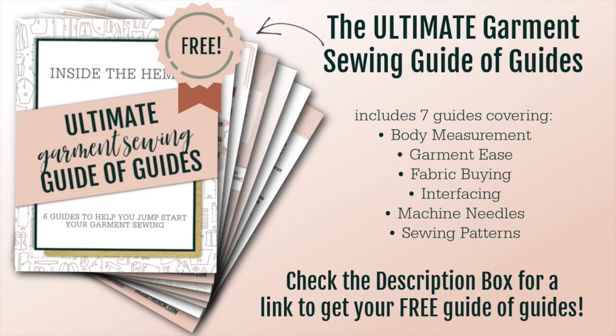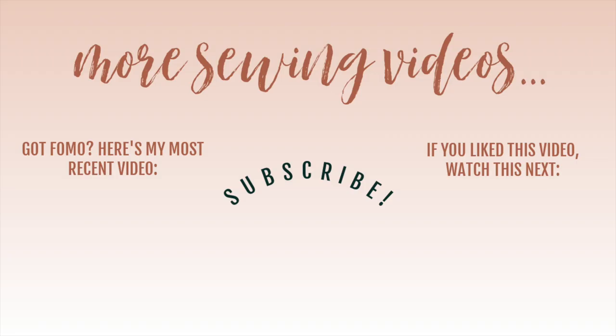If you want to learn some of my favorite tips for sewing garments like this one, download my Ultimate Garment Sewing Guide of Guides — it includes seven different sewing guides all in one and it's totally free, linked in the description box. I post a video just like this one every Monday reviewing a different pattern and modeling the make for you. I've linked last Monday's video which reviews the Made for Mermaids Alana dress. Thank you so much for watching and I will see you all very soon. Bye!